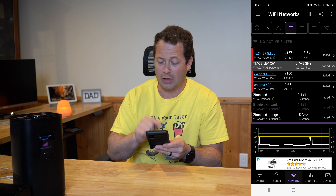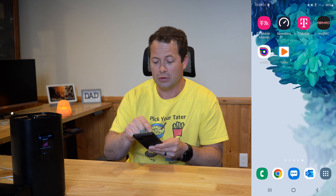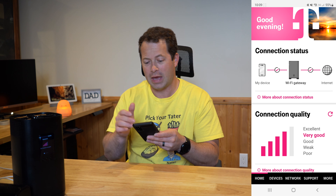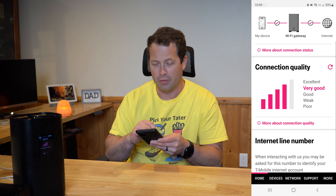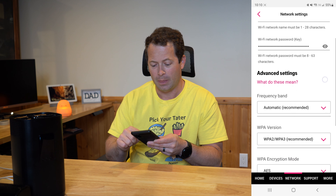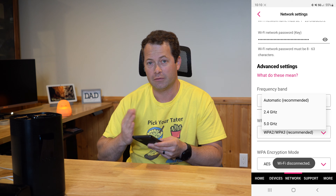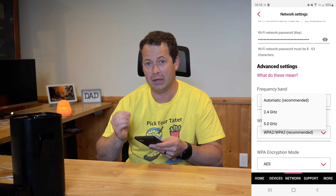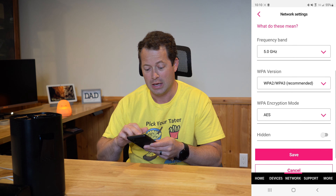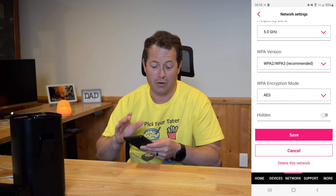Sometimes people want devices on separate channels — some on 2.4 and some on 5. I'll show you how to split that up fairly easily with the T-Mobile Home Internet app — not the regular T-Mobile app. In the app, go to the network tab, click into the Wi-Fi network, and under frequency band it says automatic by default. You can select 5 gigahertz or 2.4 gigahertz to use only that band.